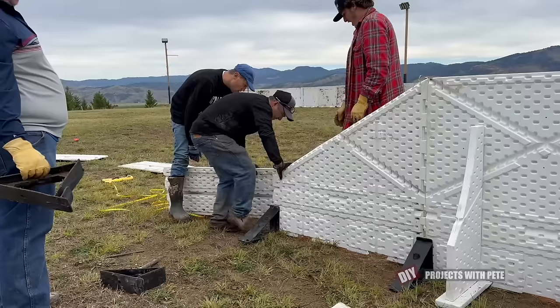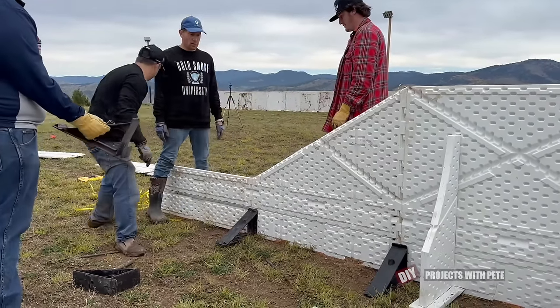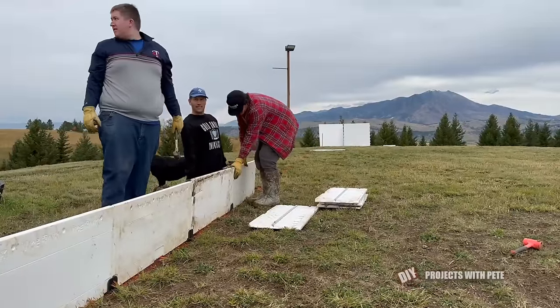Next we moved on to installing the 18 inch tall boards. These short boards go together a little faster than the tall boards since there are fewer parts to them. The black brackets support the smaller boards and are held to the board with the lower lip of the bracket and the aluminum channel on the back of the board.